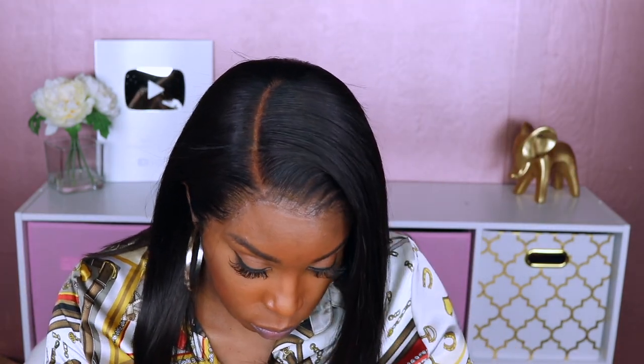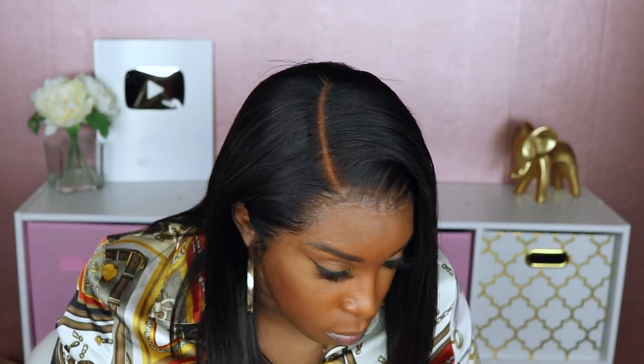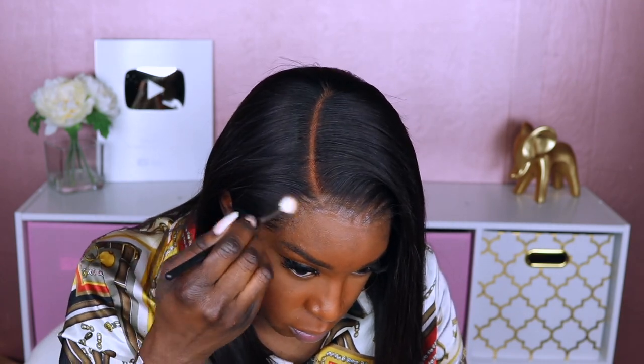Last, I'm just applying some powder to the front of the unit as well as to the parting space. I actually couldn't find my normal powder, and the powder I used did make the parting space a little too red.